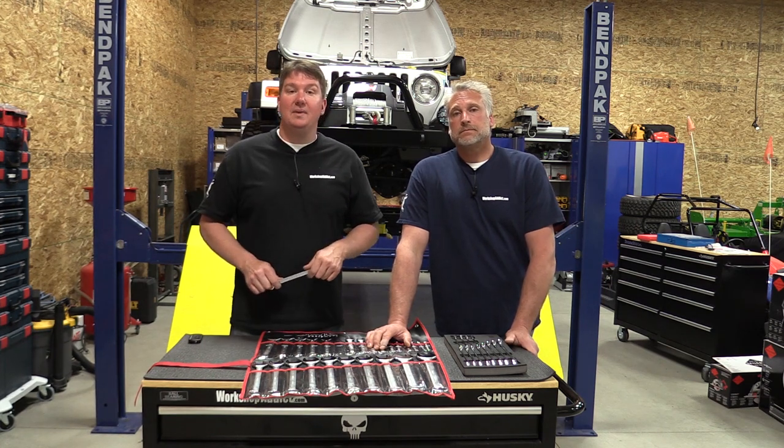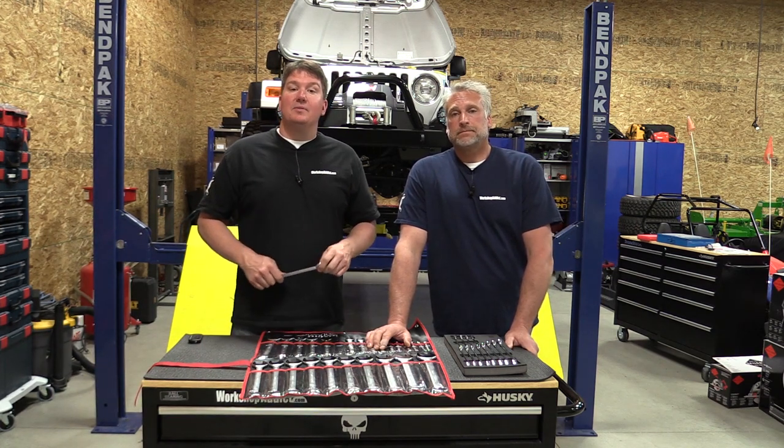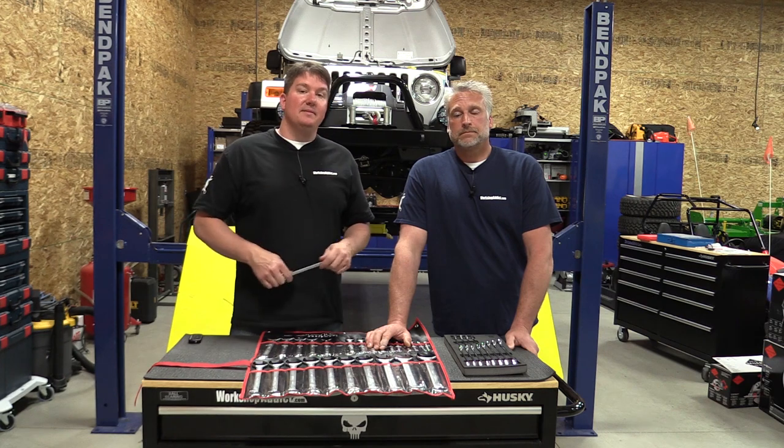You can also stop by Workshop Addict — we've got a blog and a forum. Check us out on social media, give us a like and subscribe to our channel. Thanks for your time, guys — have a great day!